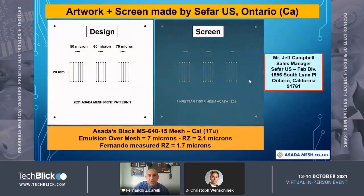I want to show you what the artwork and the screen look like. You can see the design here on the left side — it's five lines, 20 millimeters apart, and there were three different widths: 50, 60, and 70 microns. On the right-hand side, you see the actual screen already made. Thank you to my friend Jeff Campbell from CIFAR, who helped us make the screen for the study.